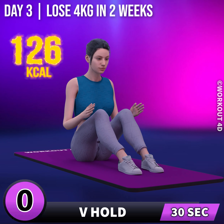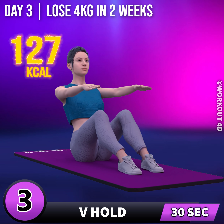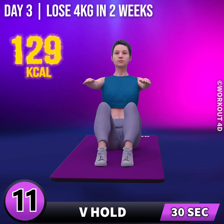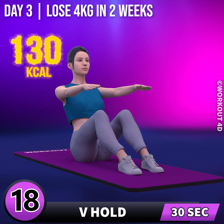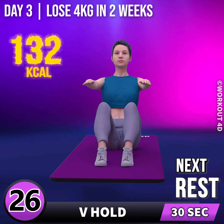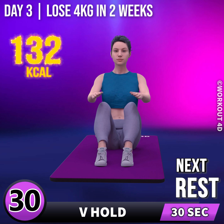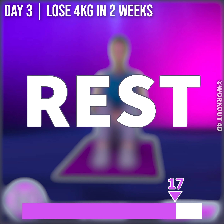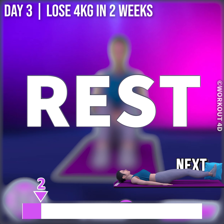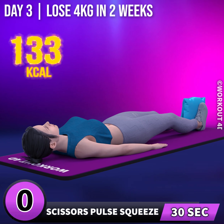In 3, 2, 1, go! 1, 2, 3, 4, 5, 6, 7, 8, 9, 10, 11, 12, 13, 14, 15, 16, 17, 18, 19, 20, 21, 22, 23, 24, 25, 26, 27, 28, 29, 30. Next exercise is scissor pulse squeeze.